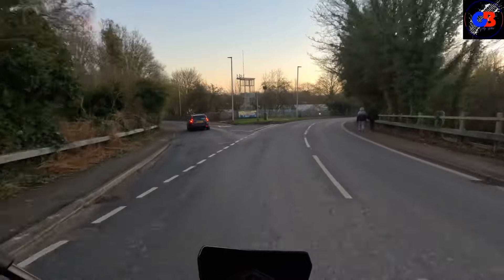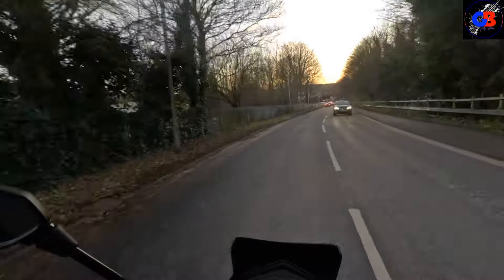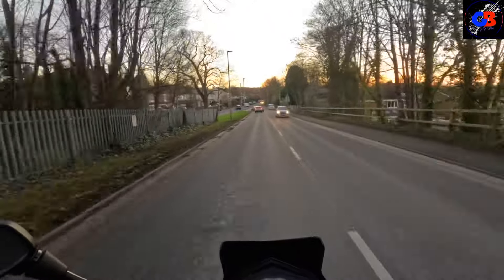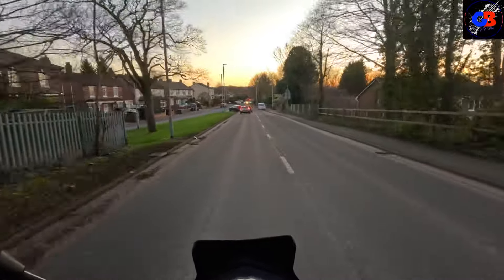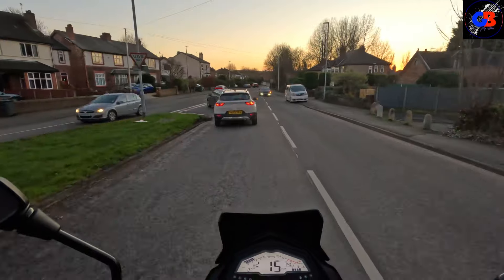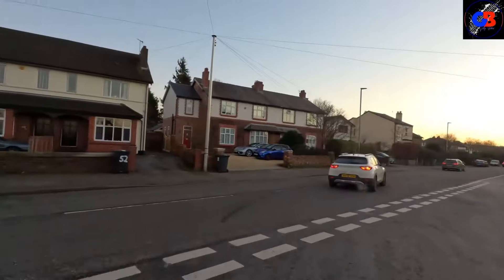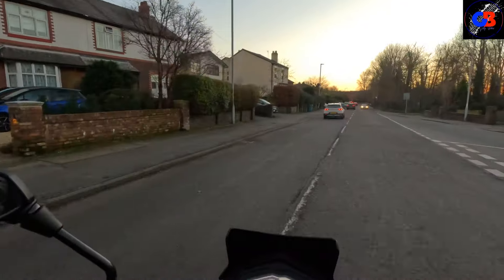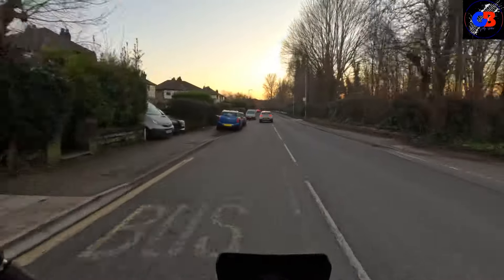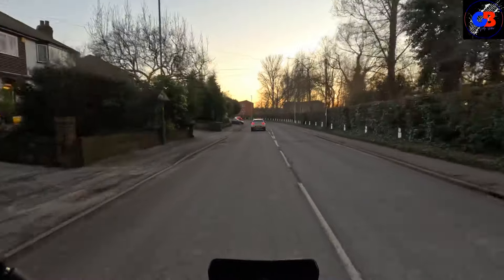It had 25 miles on it when I first took it out, so it is essentially a brand new bike. Now a brand new one of these is about two thousand nine hundred pounds - I believe that's the on-the-road price, or it might be just under three thousand with the registration and everything. I've been told that this one is going to be five hundred pounds cheaper than that.